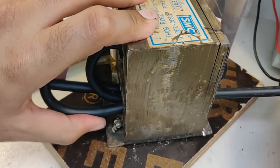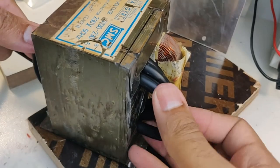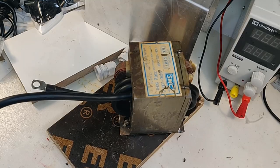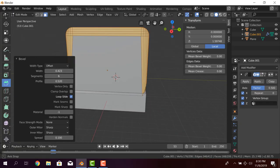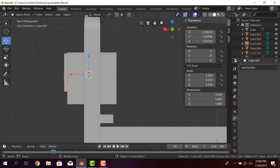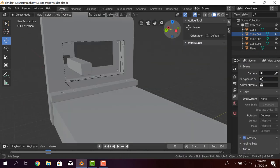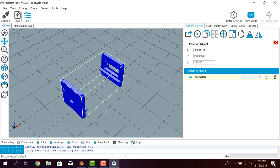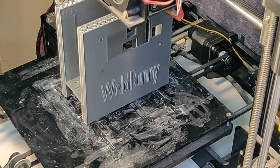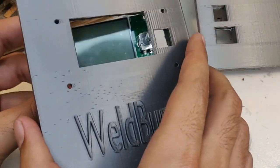The whole thing also needed an enclosure, so the top was made from bent metal sheet and the front and back panels were designed and 3D printed as per the dimensions of the setup. The module was trial fitted and then the whole setup was given a paint job.